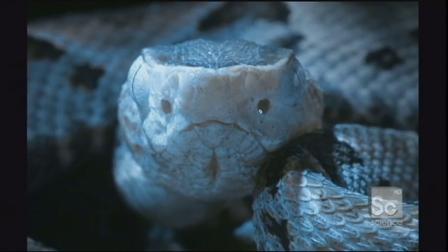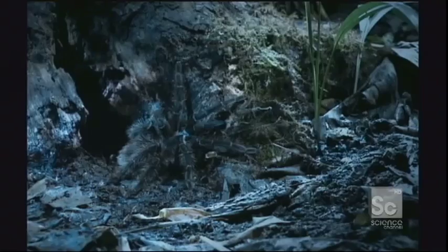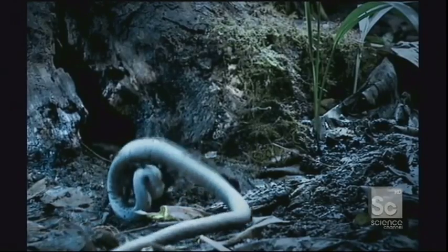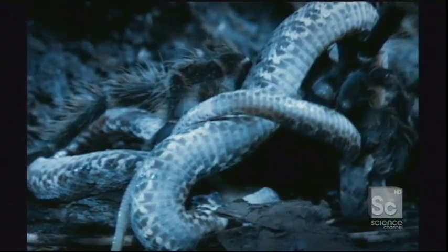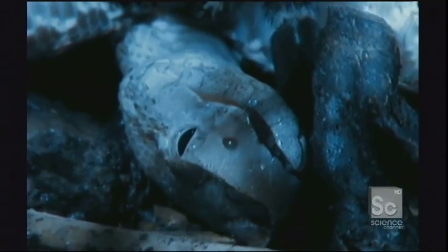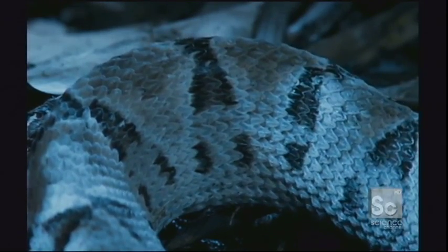But the pit viper isn't — not on this night. Using special pits near its eyes, it's picking up the infrared signals, the body heat, of nearby animals. But this may be more than it bargained for. A life and death struggle ensues. The fer-de-lance snake is one of the deadliest in the world, but it succumbs to the tarantula's bites. It takes several minutes for the paralyzing substances to show their full impact, but the fight has already been decided.